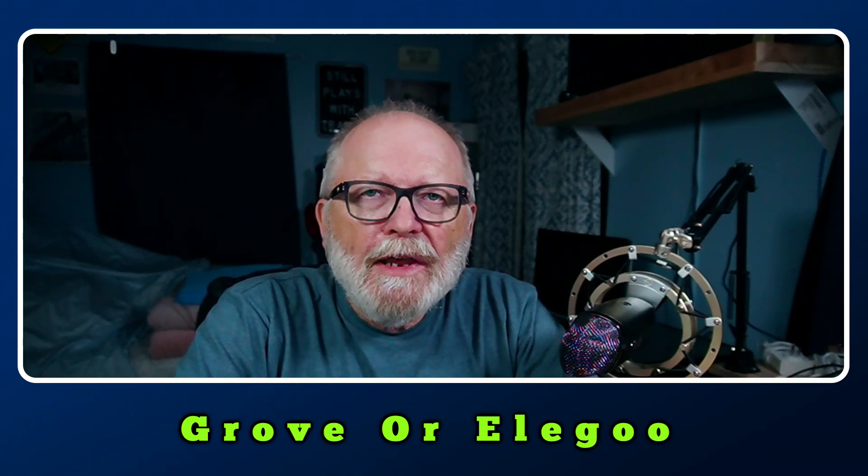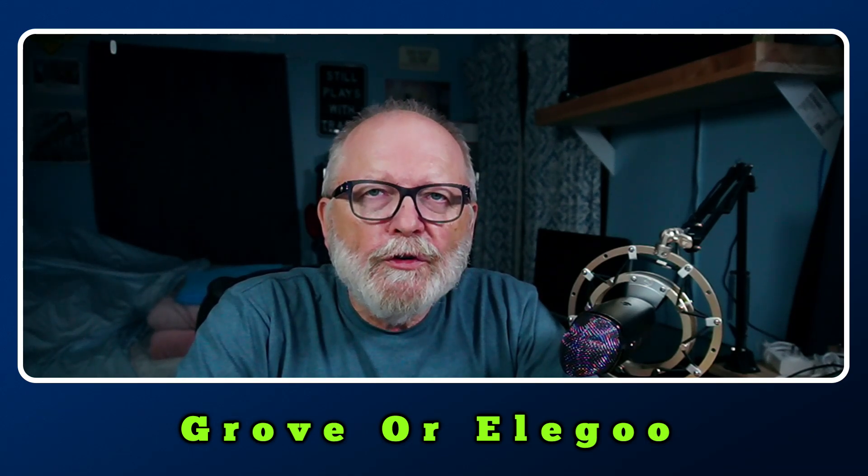The other day when I was doing a live stream, I was going over my web page and one of the viewers asked me which one of the kits that I did a review on was better. Was it the Grove Beginner Kit or the Elegoo Super Starter Kit? So we're going to talk about that a little bit here today.